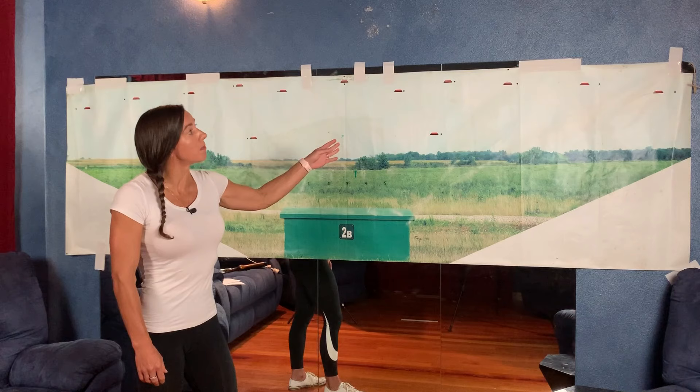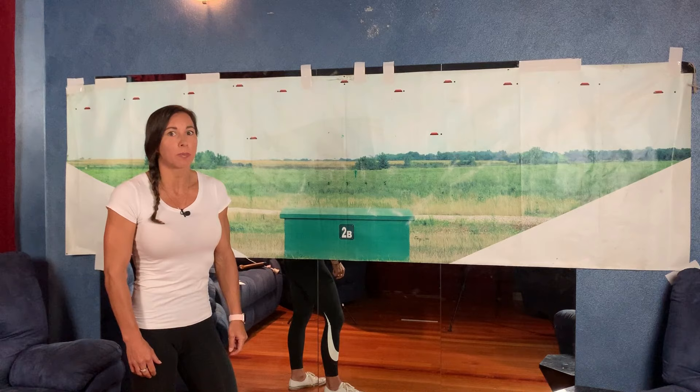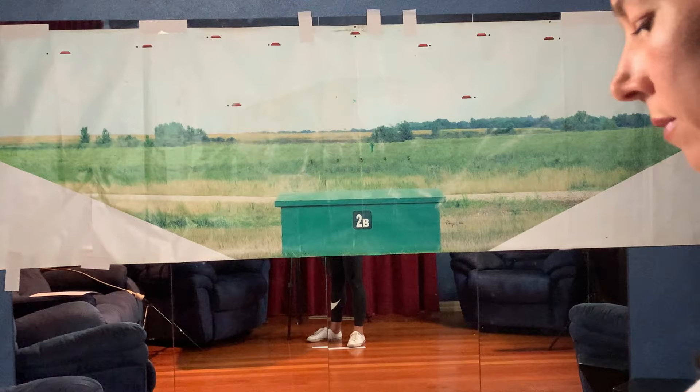The dozen or so clay targets set out on this map represent the realistic heights and angles of a trap range. Practicing on this will help smooth out your movement before you go shooting again.